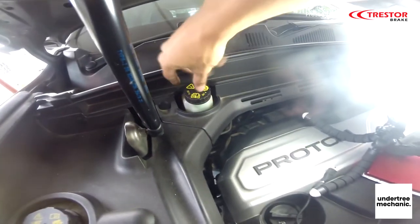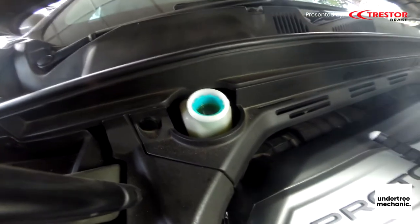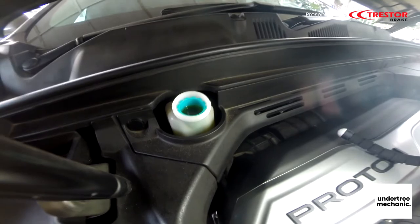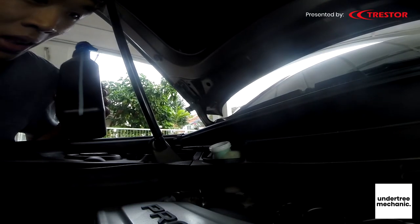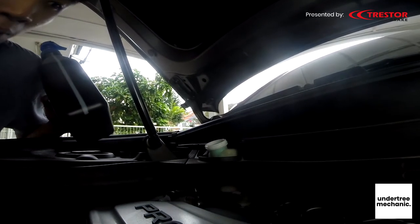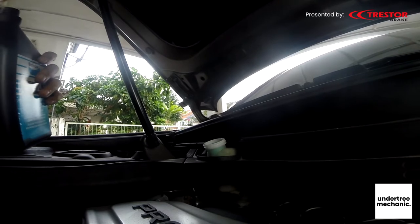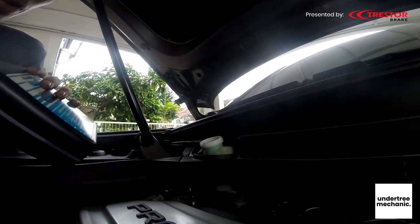When you are pushing the piston in, just make sure the brake fluid is not coming out. Usually what I do is I use those shampoo bottles and pump some of the extra fluid out. Same goes for changing all fluids to new fluids.